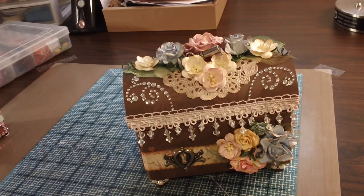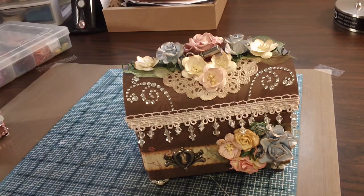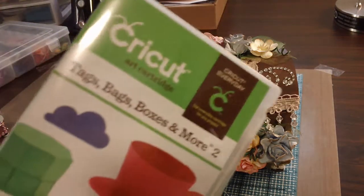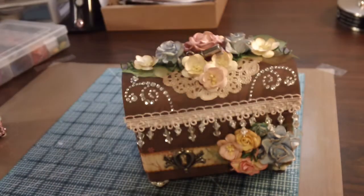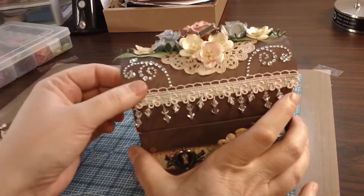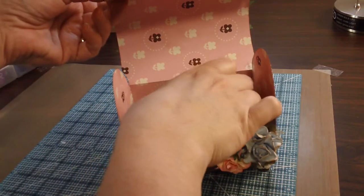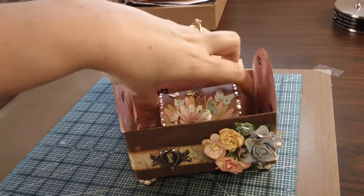Hi guys, it's Kelly. I got my finished project here and I just want to share it with you really quick. This is the chest that I made using the Cricut Imagine — not an Imagine cartridge, it's the Tags, Bags, Boxes and More Too cartridge. I made this the other day; you just cut it out on your Cricut if you have it. It's a chest and it's super cute — just an idea for those of you that have the Cricut and this cartridge.